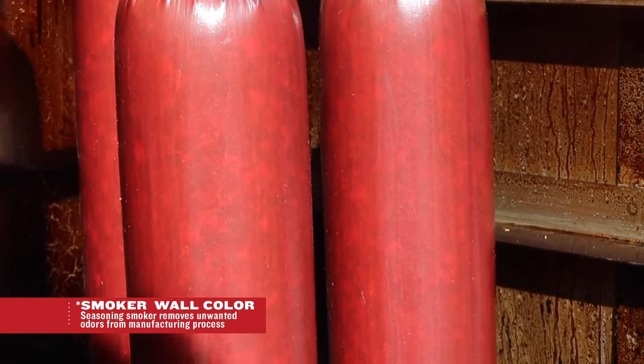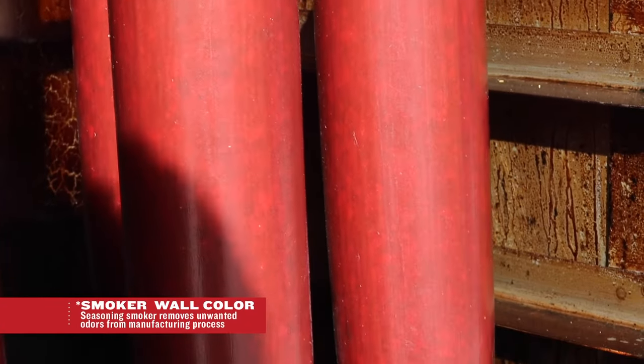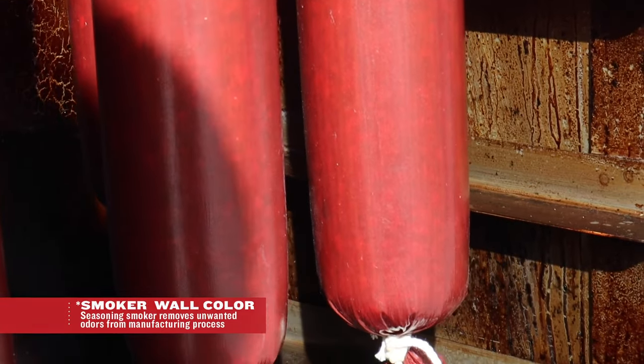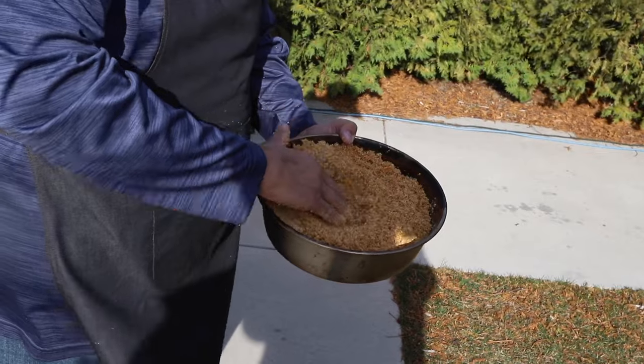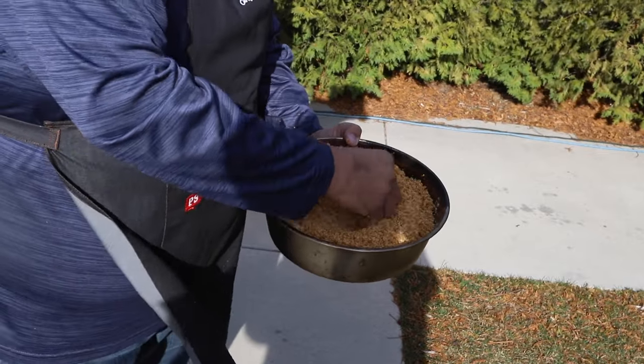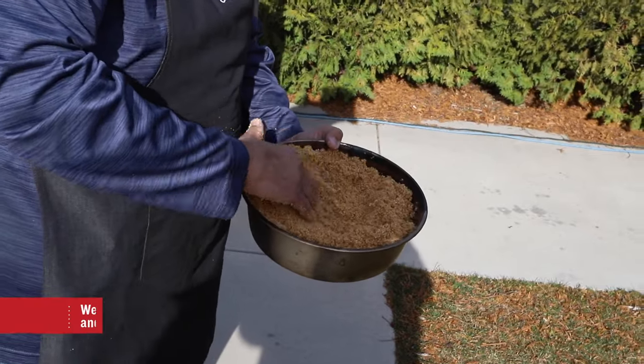Now we're loading the smokehouse. You want to make sure they're not touching — you want to have good airflow in the house. We're going to add our sawdust pan: a three-quarter pan full of moistened sawdust, with a little funnel created to let it burn from the center out to the ends.